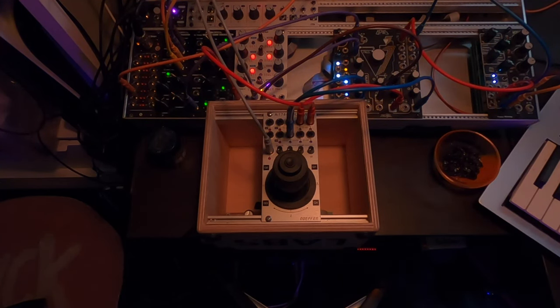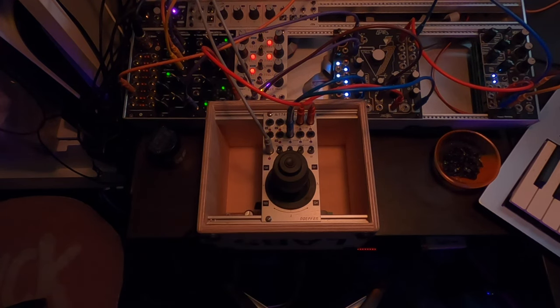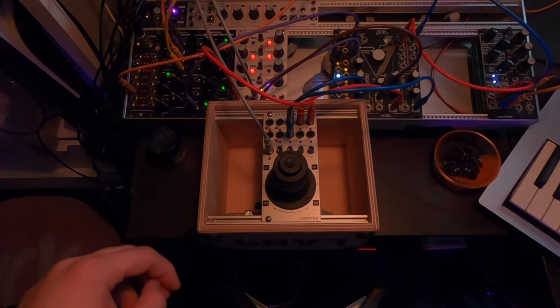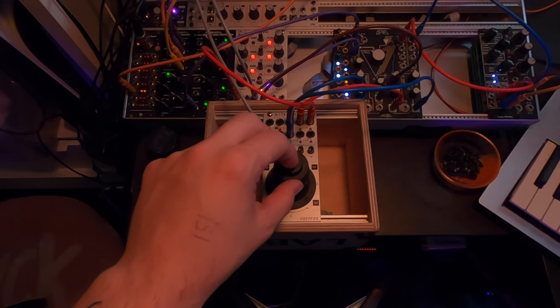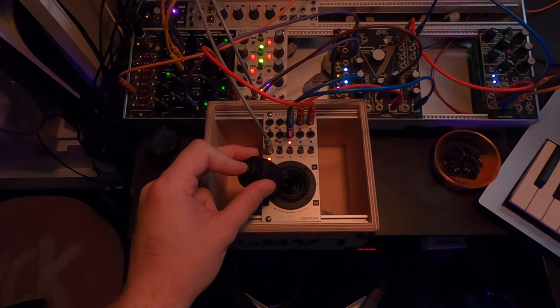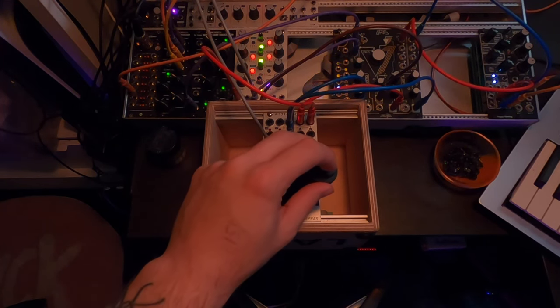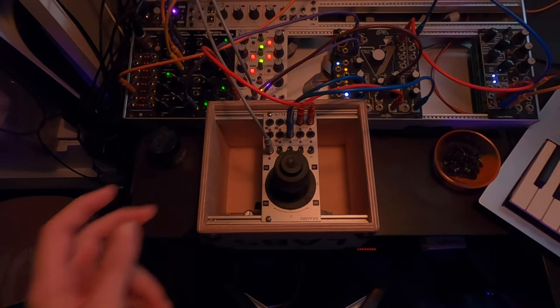Real quick before we get into the patch — if you're not wearing headphones, I would recommend getting some because this patch is very stereo. Lots of stereo modulation going on. How I have this joystick set up is that every time I click the button, we generate a random four voice chord within a set scale. Now, using the Q-Pass stereo filter, when I press a chord and take the joystick to the left, we open up the filter on the left side. And when I take it to the right, we open up the filter on the right side.